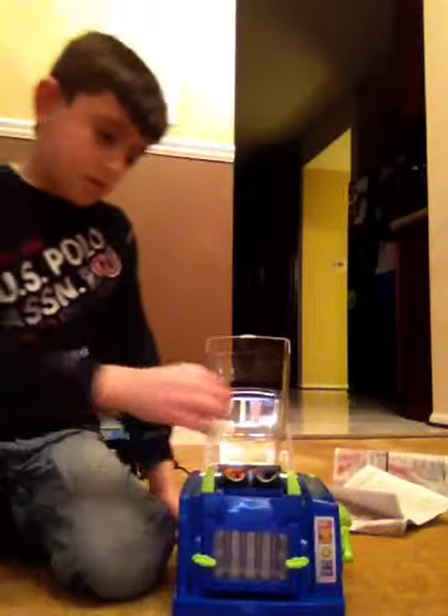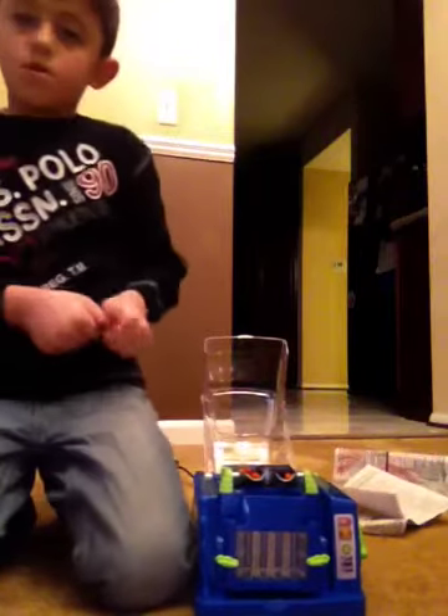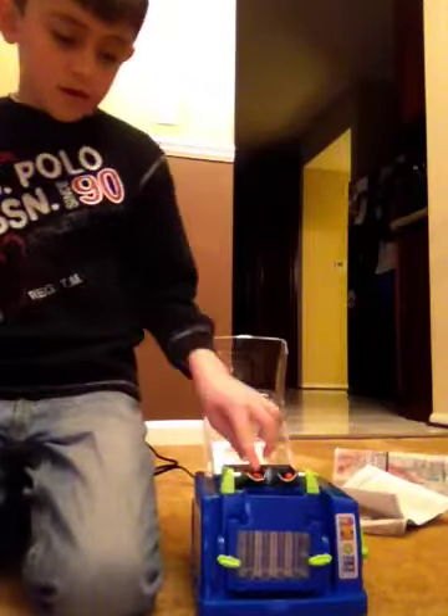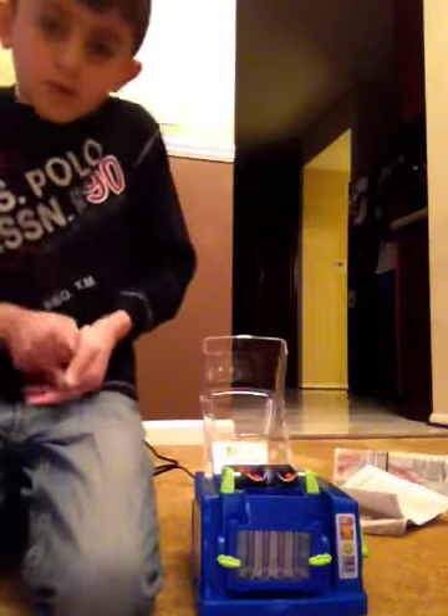Throw it. I want to get a line. Stick it in there. Please break this. Ok, no, I can't. It hurts.